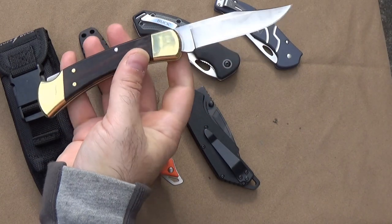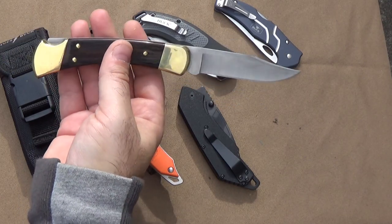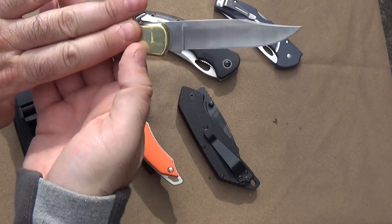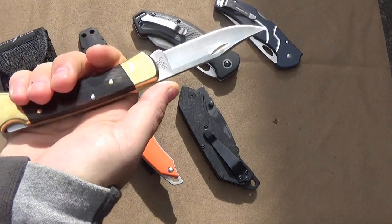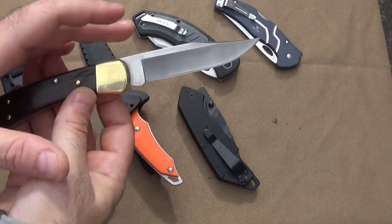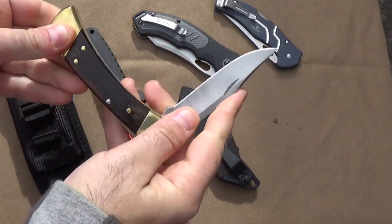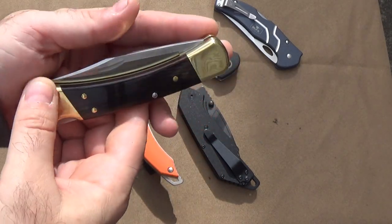The Buck 110 is a classic, and in my opinion no knife collection is complete without one — just to say you have the brass standard of pocket knives. It's a great clip point blade, though I don't like the lockback on this at all — I'm just not a fan of lockback knives. But I feel like my collection would not at all be complete without the Buck 110.